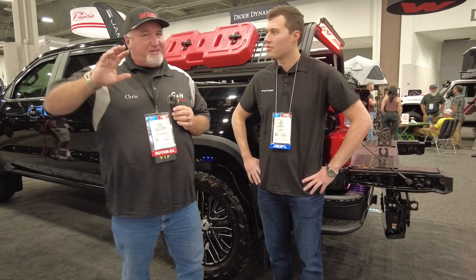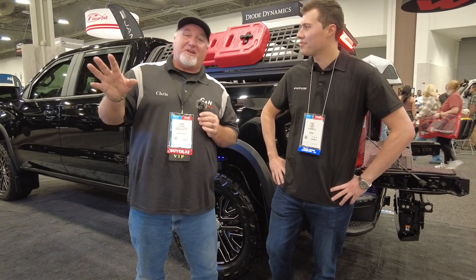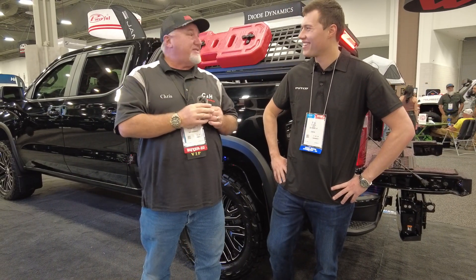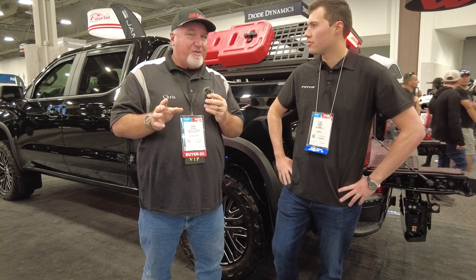Hi, it's Chris again coming from the SEMA Show in Las Vegas. I'm with CNH Auto Accessories. It's been a long day here. Paul has another product — Paul is with Putco, and we've got a really cool product here.